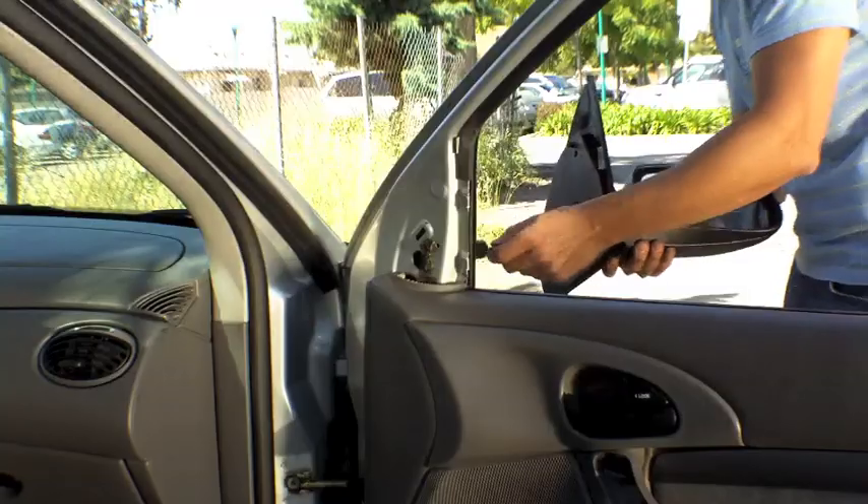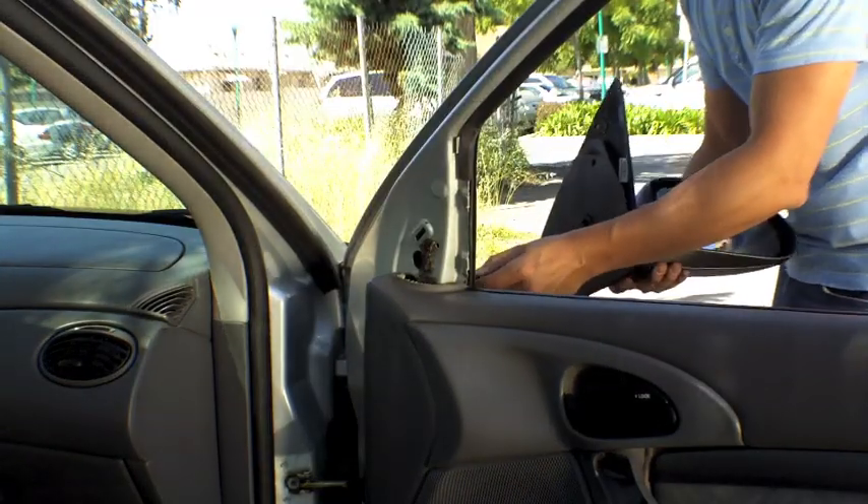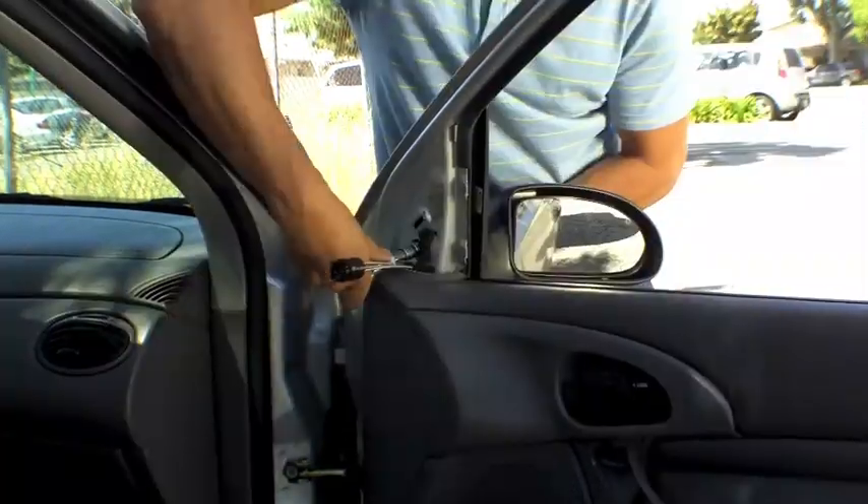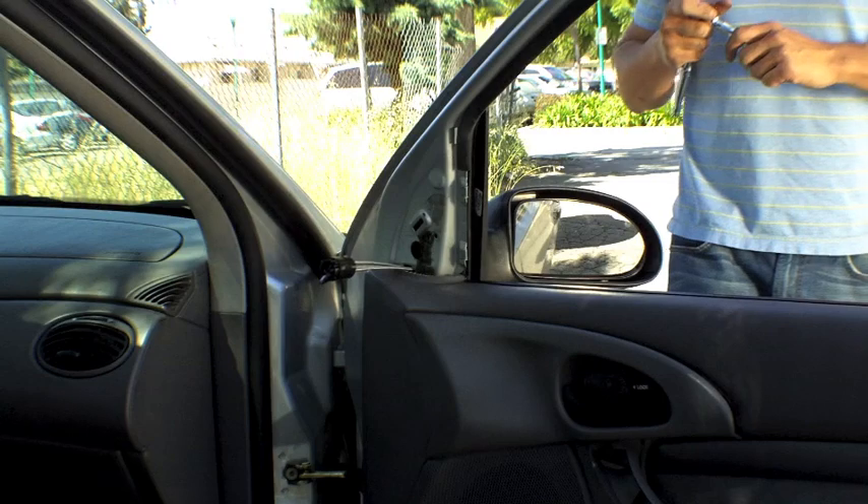Here's the new one. I'm going to feed the cable through to the other side. Alright, that's in.